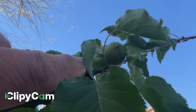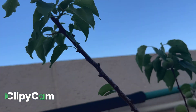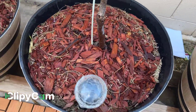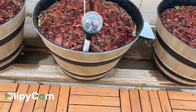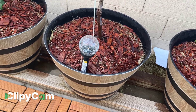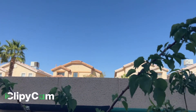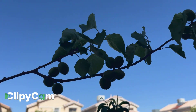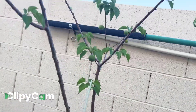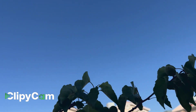I bought this grafted peach tree from Lowe's and it comes with a 1-year warranty. This is my big container — I believe it's a 37 to 40 liter container. And these are all my fruits right now. It's giving us more fruits.